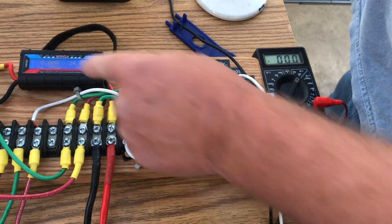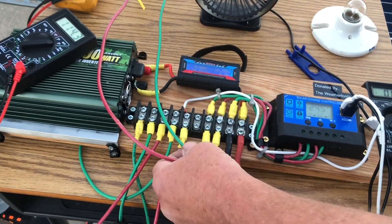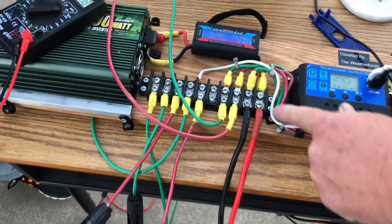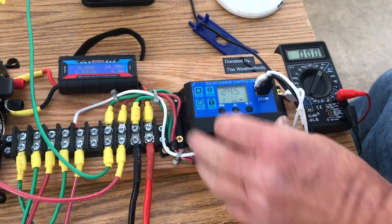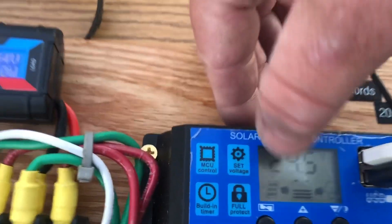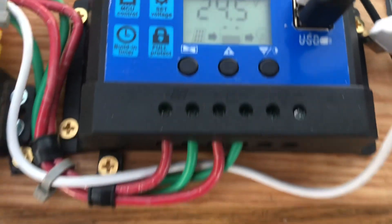The solar panel comes in — positive and negative, red is positive and green is ground — through here and into the charge controller. It's showing we're putting out 24.5 volts, and that little flashing arrow indicates the panel is actually charging the batteries down here.